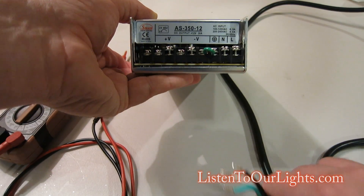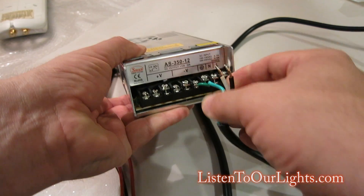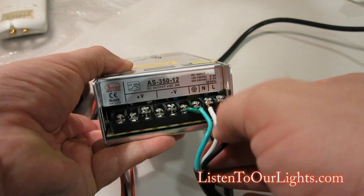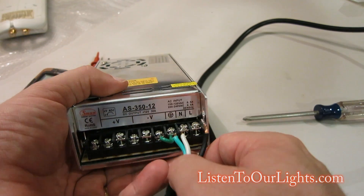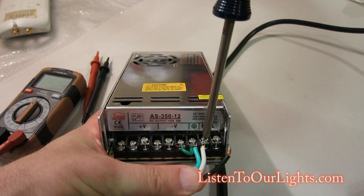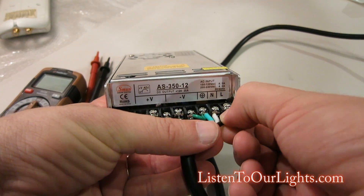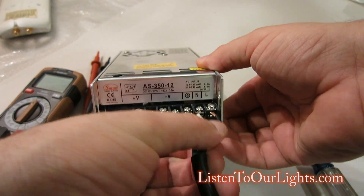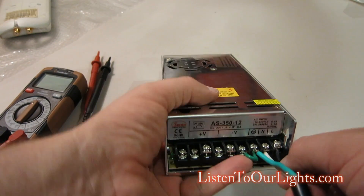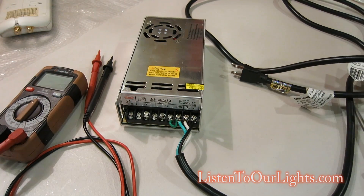On your power supply, run ground into ground. Then white goes into N, which I believe is for neutral — this is your AC power connection — and then black goes into L, which I believe means live. I usually just remember that black goes on the outside. And that is your AC connection.